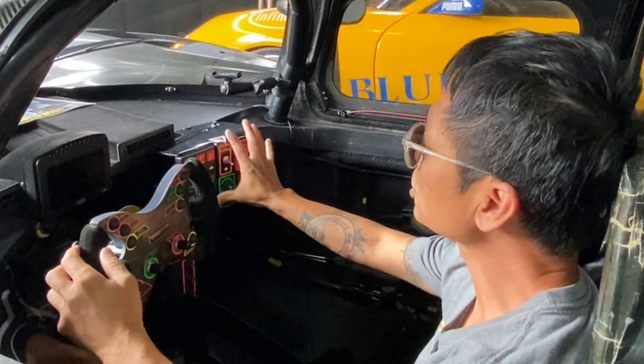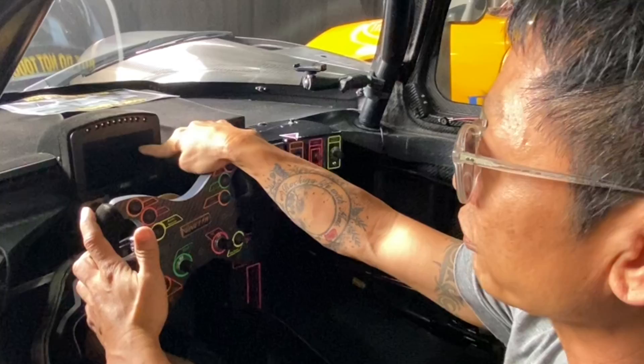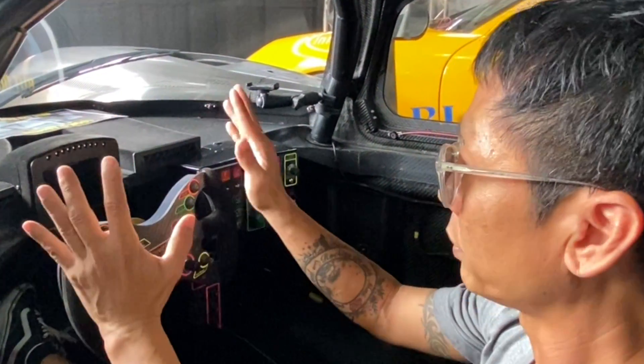Once you're in the car, we have this instrument panel, followed by the steering wheel, and then we have this tiny little screen which says 'more tech here.' This is our little onboard computer, basically.